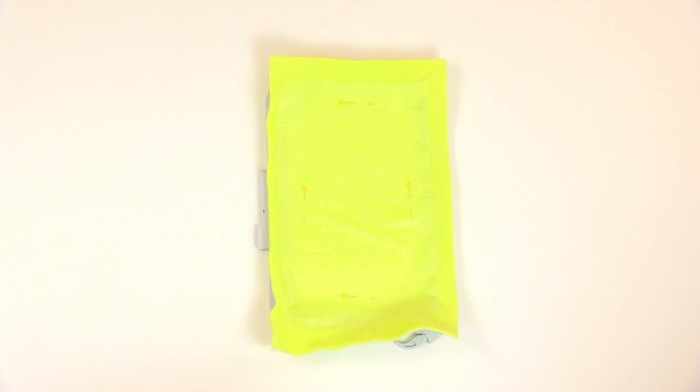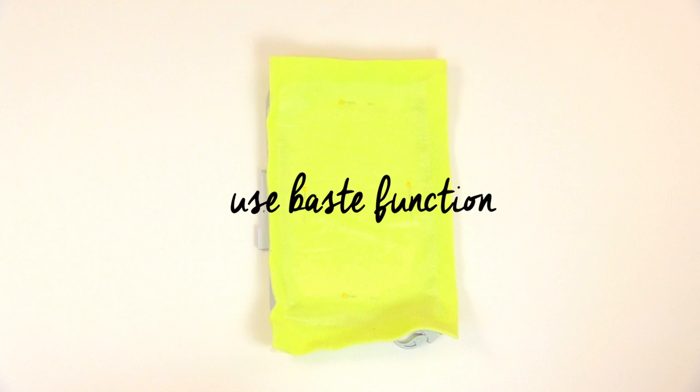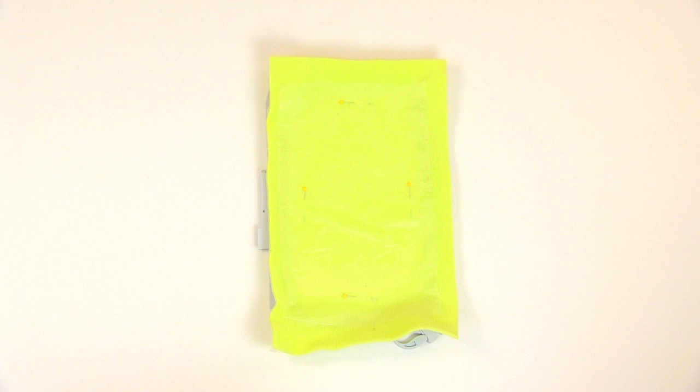It's really helpful when you're doing hoopless embroidery to use the baste function. This will put a line of basting stitches around your embroidery area and help secure your fabric to the stabilizer so you can take the pins out. We'll go over the baste function more in the next episode.